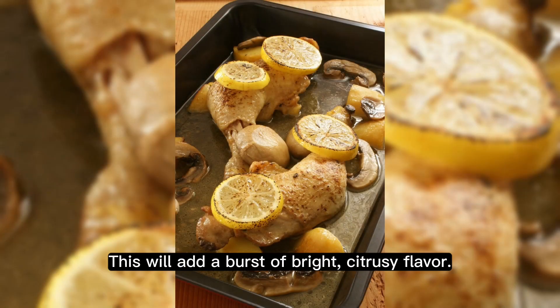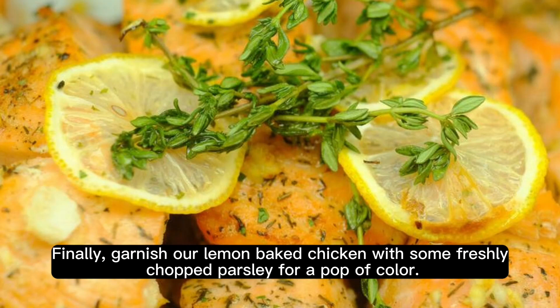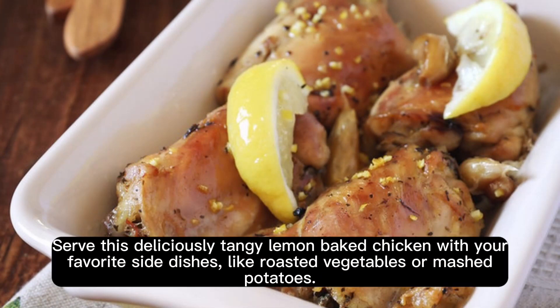This will add a burst of bright, citrusy flavor. Finally, garnish our lemon-baked chicken with some freshly chopped parsley for a pop of color. Serve this deliciously tangy lemon-baked chicken with your favorite side dishes, like roasted vegetables or mashed potatoes.